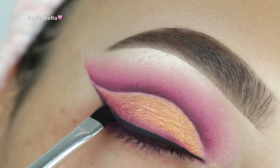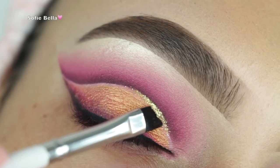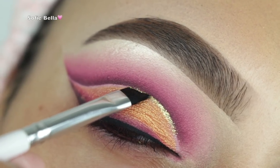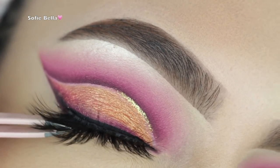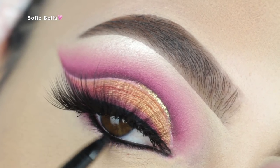Then I went in with my wing liner by the Balm and lined my top lash line, then applied some black eyeshadow to attach it to the outer wing. I then used the same angled brush to apply some glitter glue and glitter to the inner half of my lid. For lashes today I'm using my Shop Sophie Belle lashes in the style Jamaica.